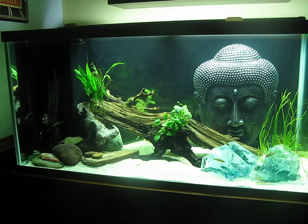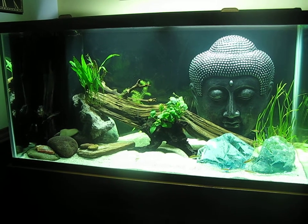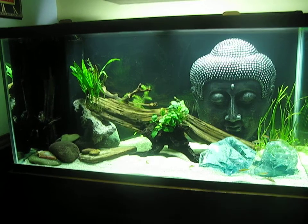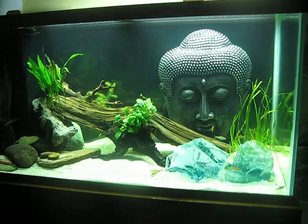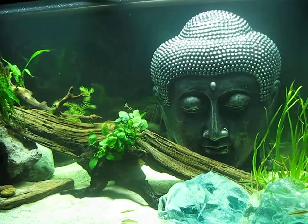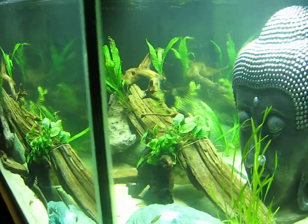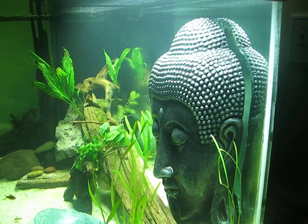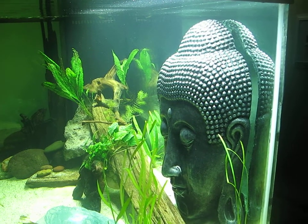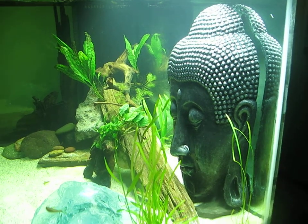Hey everybody, this is my 125 that I just planted and pretty much have the scape done. I've got my Buddha in the back there, which is a wall hanging made of plaster and fiberglass. I coated it in epoxy resin so it will be aquarium safe, and glued some magnets to the back rim with magnets on the outside of the tank so it'll stay up.